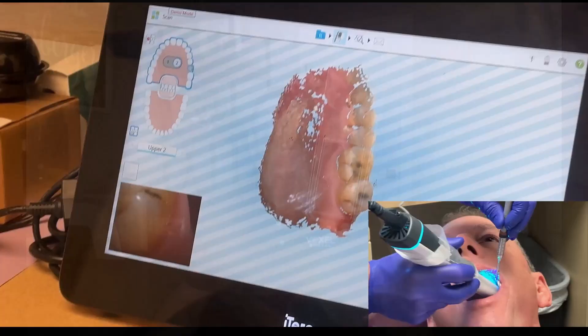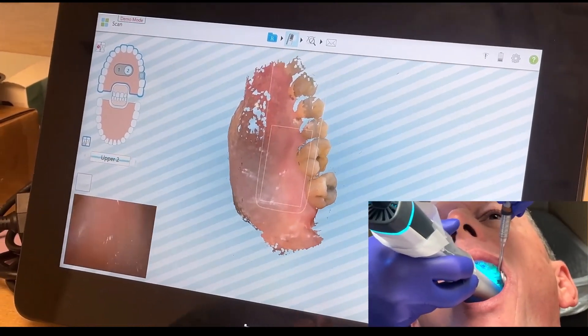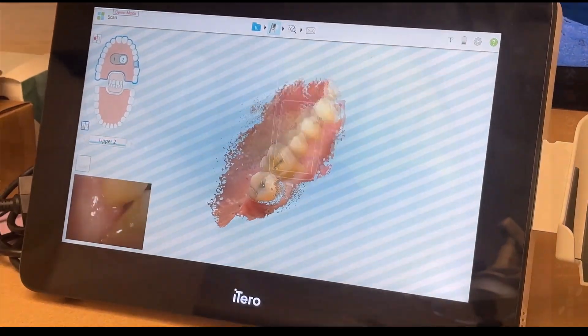What's going on everyone? Phil with Voxel Dental here with a nice little digital workflow video. This video is going to show the replacement of old amalgams to a 3D printed onlay. Everything is going to be scanned with the Itero Lumina, designed in ExoCAD, and printed on the SprintRay Midas. And the kicker is — I'm the patient.